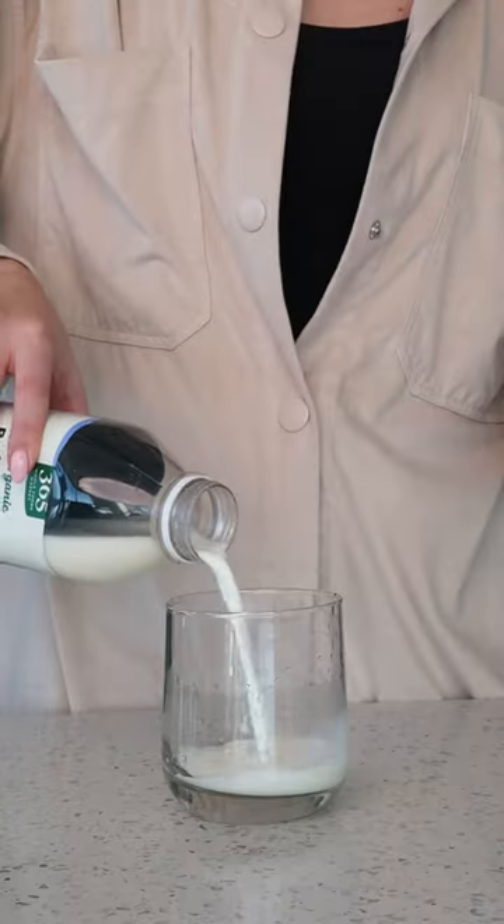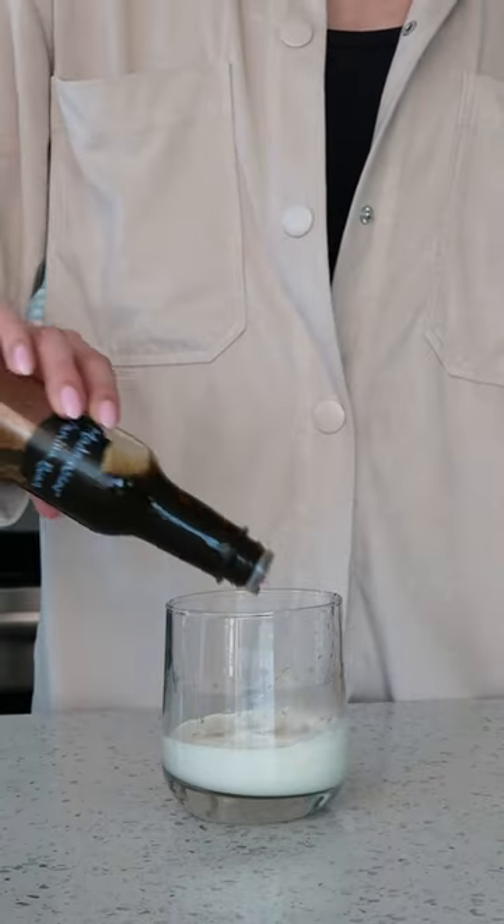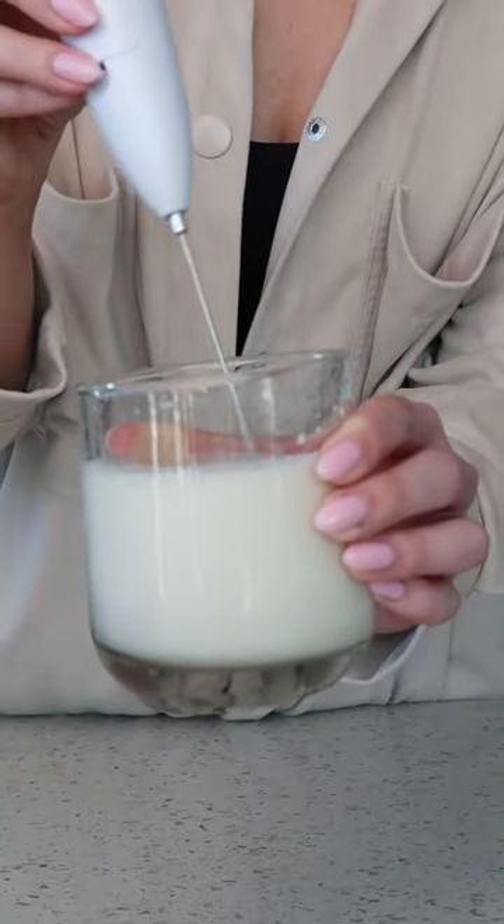Now, this is where it gets fun. In another cup, we're combining equal parts heavy whipping cream and 2% along with a few splashes of this syrup. Froth until she's thick.